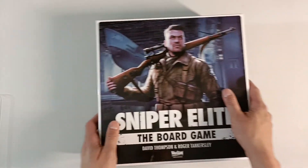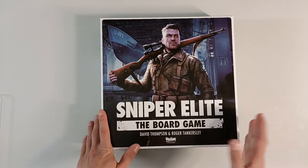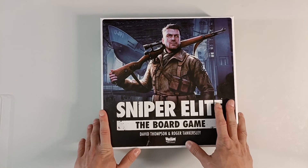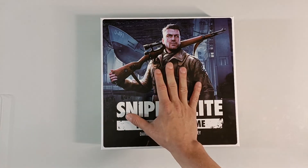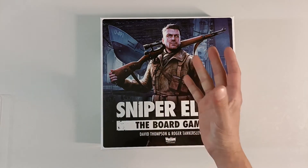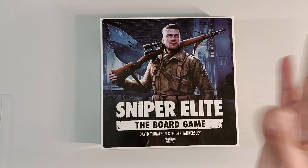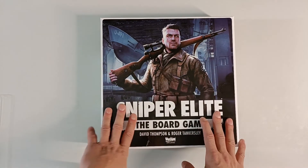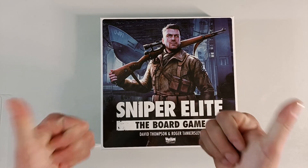And that, my friends, is the end of this video. That is Sniper Elite the board game, which has a solo mode which I'm hoping to play soon. Stay tuned to the channel, because there is gonna be an unboxing of the Eagle's Nest expansion and the deluxe upgrade kit as well, and of course then we're gonna play the game later in the future. Thank you guys for watching — I will see you next time!